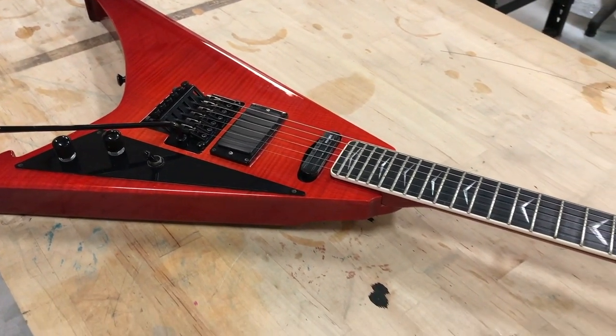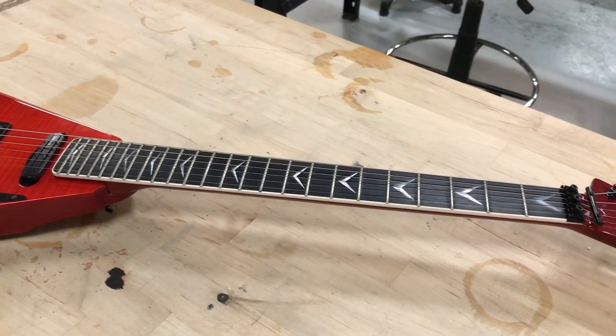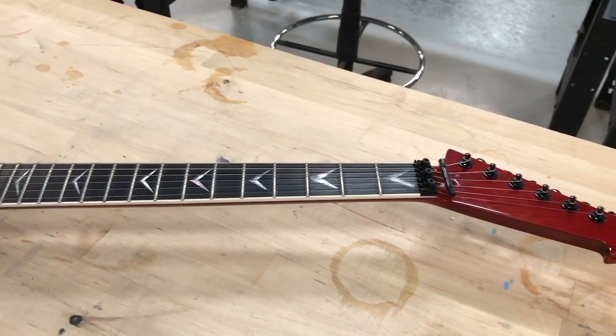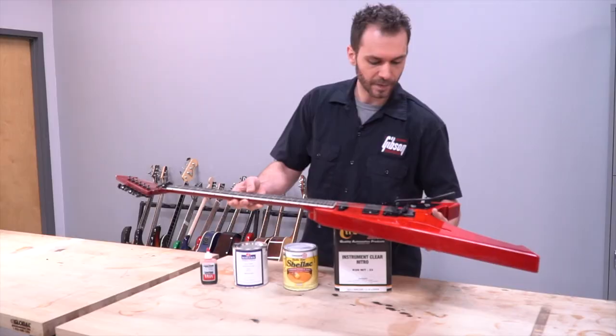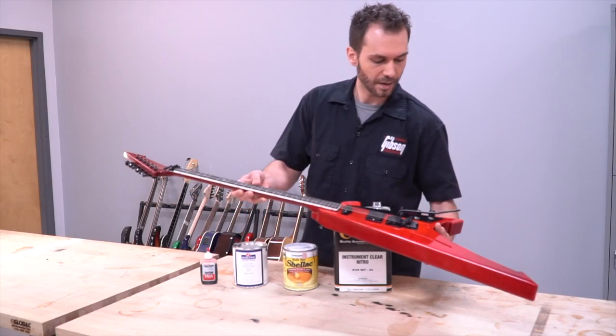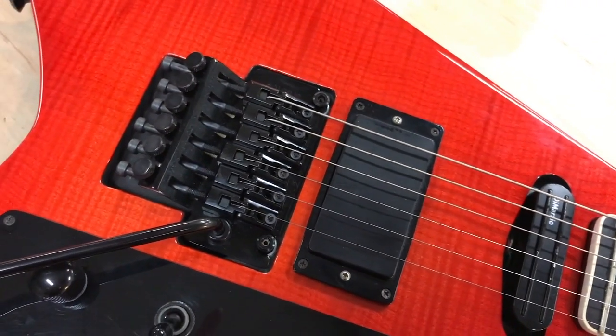I decided to go with the classic cherry red color. It has a custom humbucker in the bridge position and I decided to go with a DiMarzio pickup in the neck. I went with a Floyd Rose and just two controls for volume on each pickup.